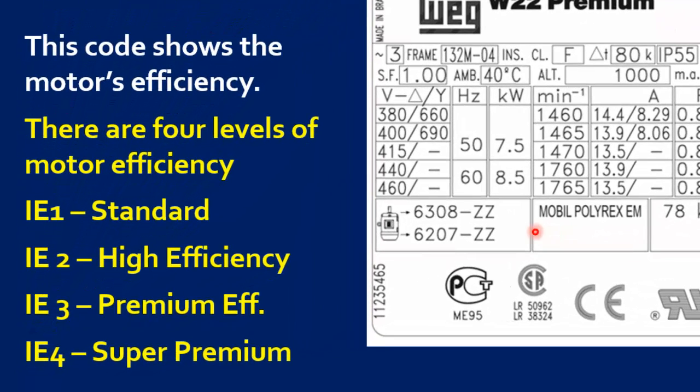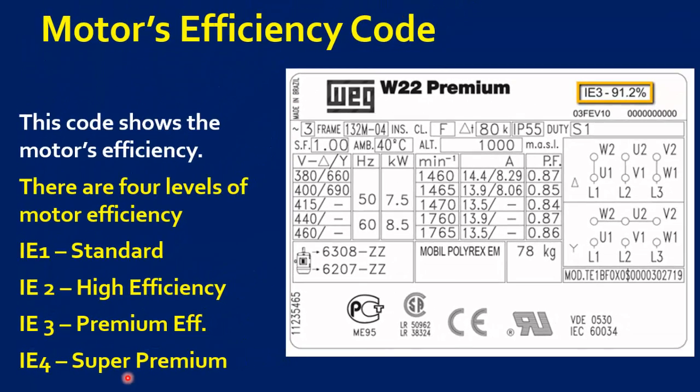IE1, Standard Efficiency. IE2, High Efficiency. IE3, Premium Efficiency. IE4, Super Premium Efficiency.